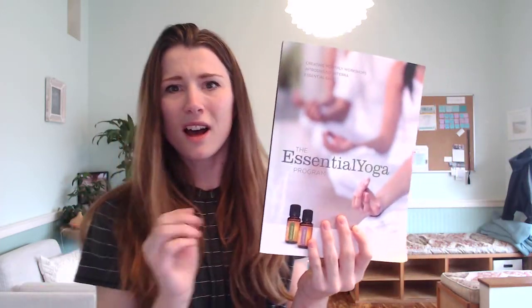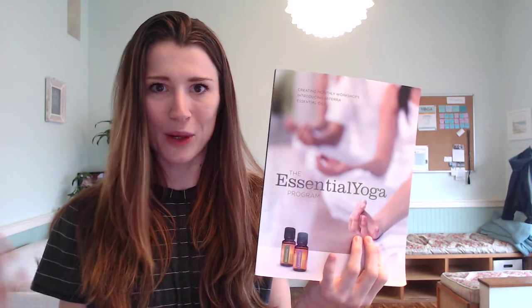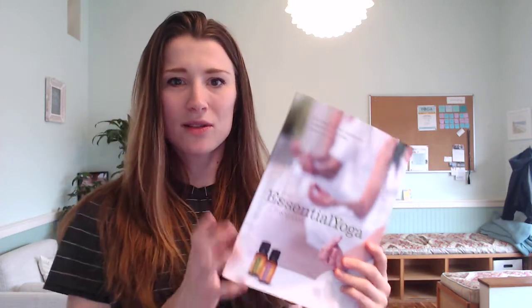The doTERRA Essential Yoga Program book — this is it. This makes it so, so simple. This is on Amazon for about $15, and I'm sure you can buy it from the doTERRA website as well. I am a doTERRA rep, but I don't want essential oils to become my life. It's just something I do because it connects really well with teaching yoga. Their oils are top notch, so I really like them.